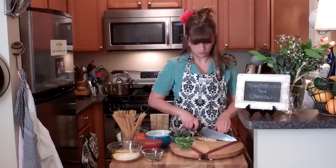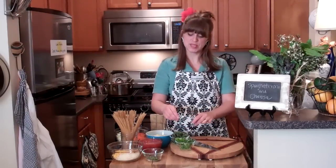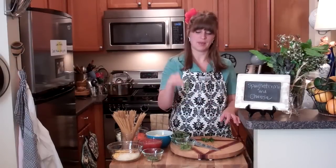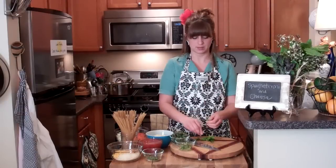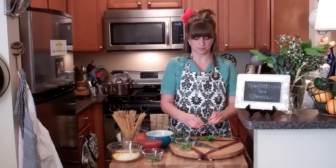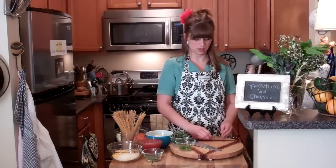Best smell ever. Take my kale — just a quick little chop. I love cutting veggies. For our herbs, rosemary or basil, fresh or dried would also work. I'm going to use some dried basil as well, just because I want a lot of basil. These fresh herbs are from my garden. Happy spring!